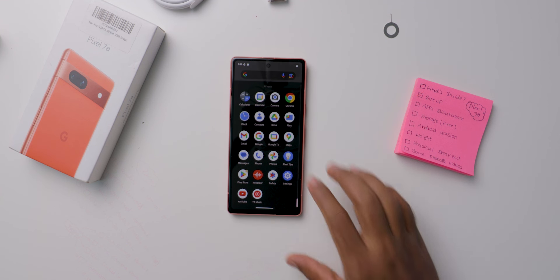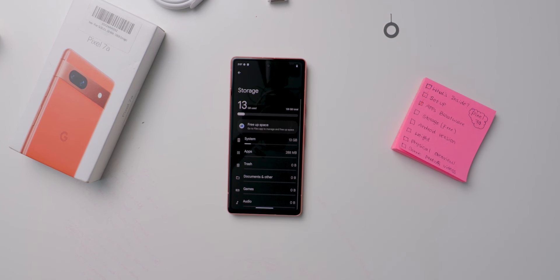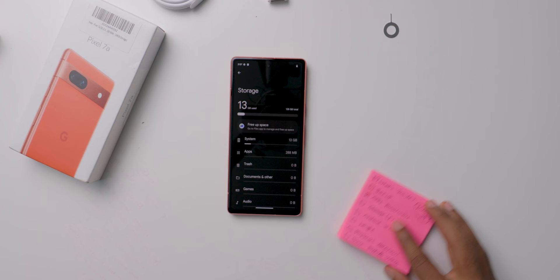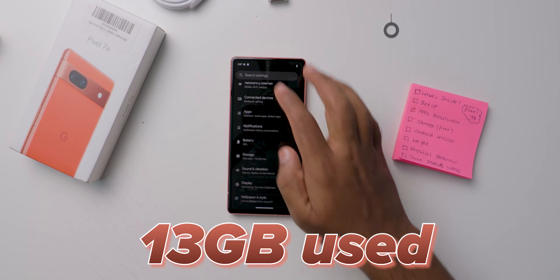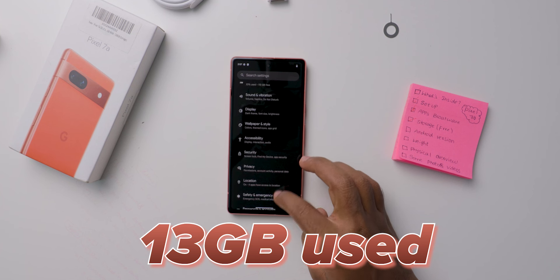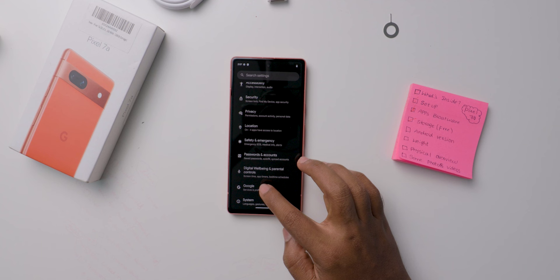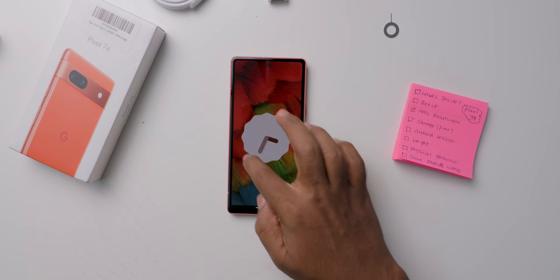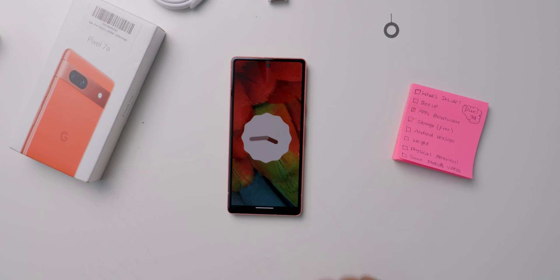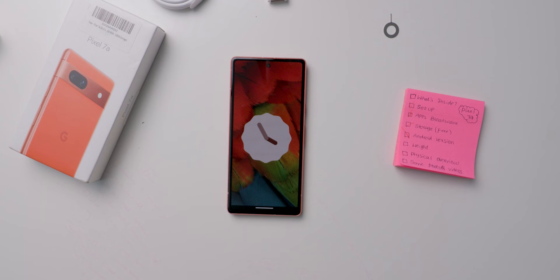Now let's go to settings and check the free storage available and Android version. This is the 128GB variant that has 8GB of RAM. Out of 128GB, 13GB is used, so you get roughly 115GB of storage. This mobile was released last year and it comes with Android 13 out of the box. Right now Pixel 7a mobiles are running Android 14, and this mobile also got that update — I downloaded and installed it later.